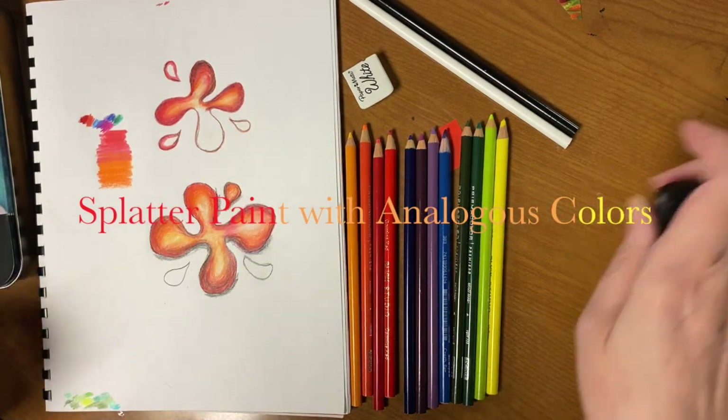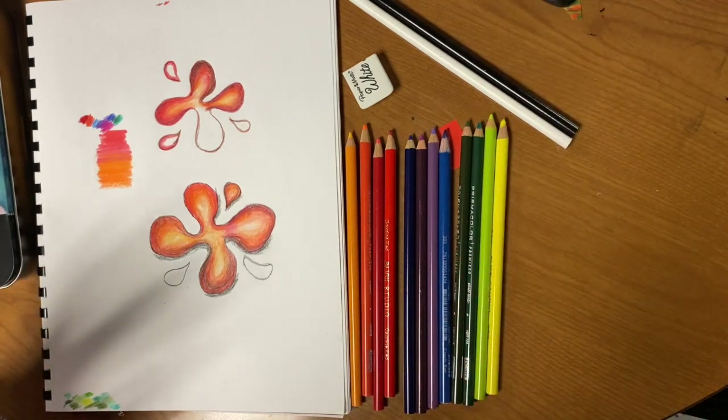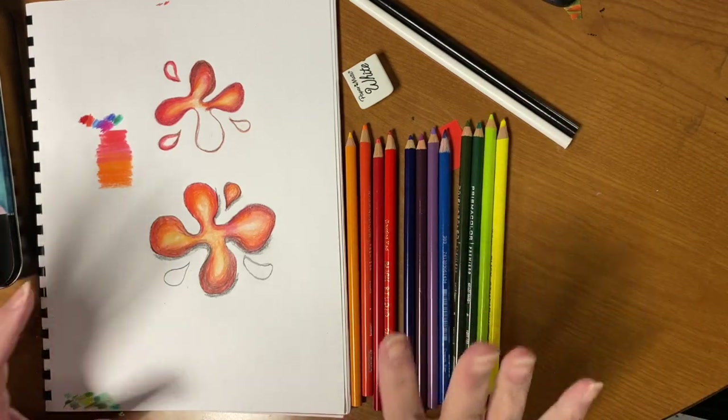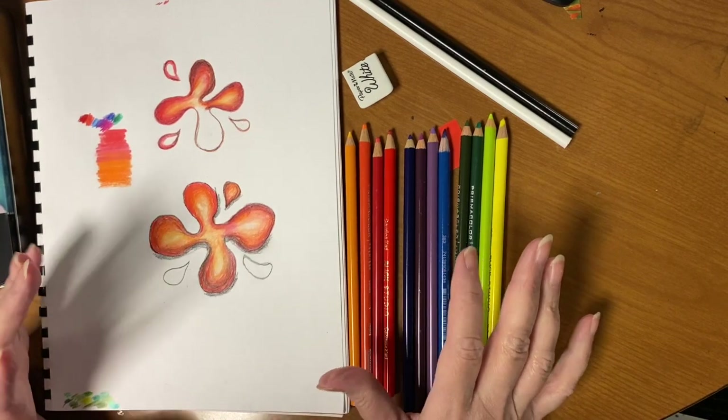Okay guys, I want to show you what I've got. If you still need colored pencils, you need to let me know — and let me know before Friday so that I'll gather some for you.